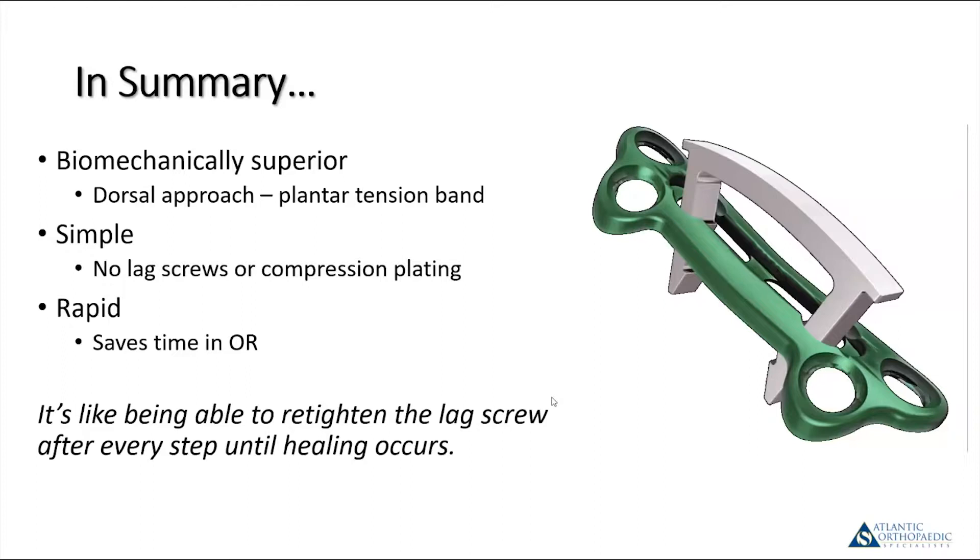You don't see those six- or eight-week post-op x-rays where it looks like there's a gap and you're holding your breath hoping it fills in by three or four months with bridging bone. With these, I typically see no gap from the time of surgery until I get my CT scan confirming they're healed.